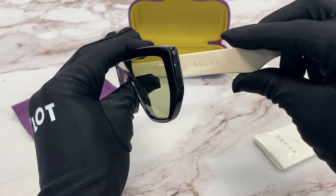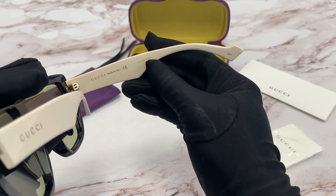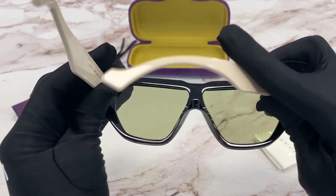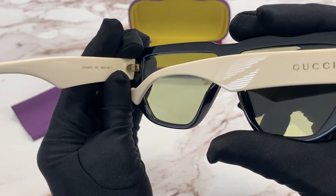On the temple, there's Gucci in gold. It is made in Italy and the serial number is right here. The colorway is 001 and the size is 99/11/45.